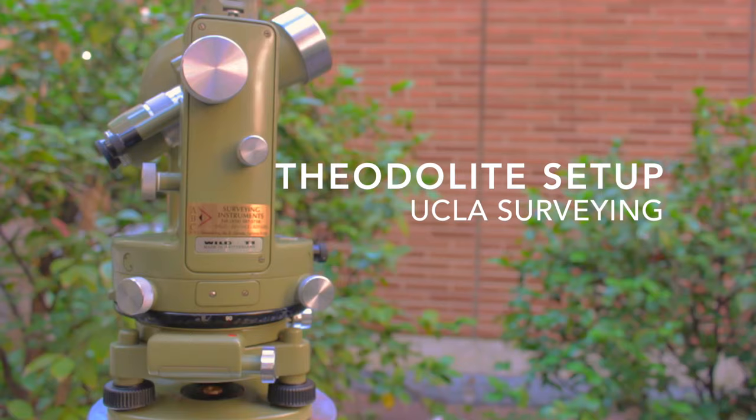Welcome to another UCLA surveying introductory video. Today we will be going over the theodolite setup. This process will allow us to take accurate measurements using either a theodolite or a total station.